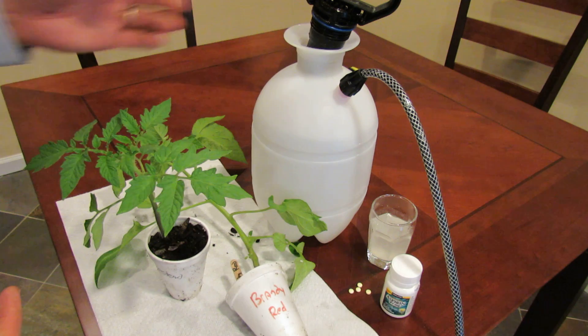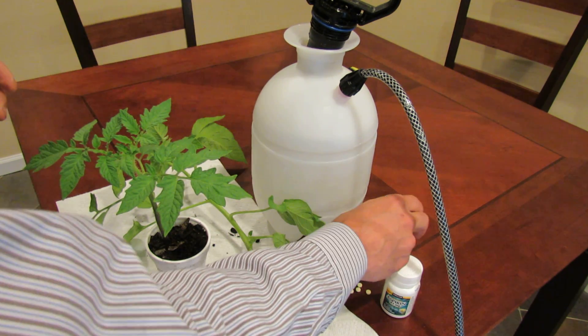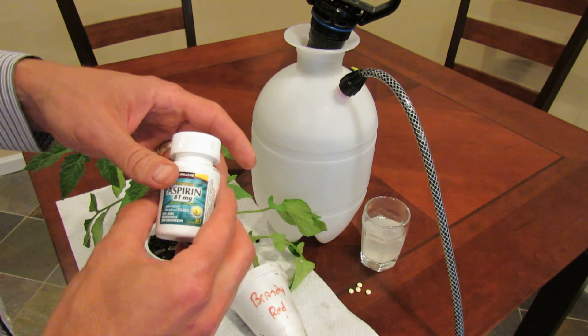It's pretty simple. This is a one gallon container — there's a little more than one gallon of water in there. This is 81 milligrams of aspirin.